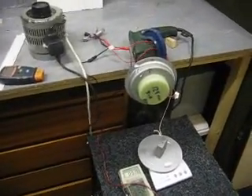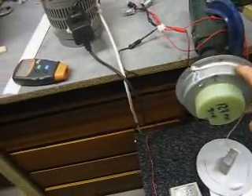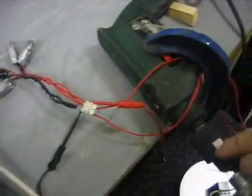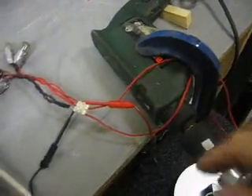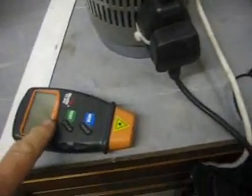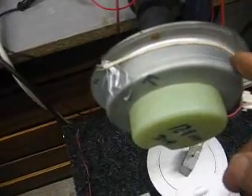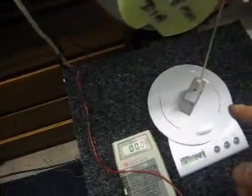The setup is this: I have the generator rigged up so it's attached to the chuck of an electric drill which is clamped to the bench. On the chuck there's a reflective strip for the tachometer, which when I press the button will sense that strip and count the revolutions. Also on the rig I've got a piece of string wrapped around the circumference of the generator down to a weight which is on the kitchen scales.